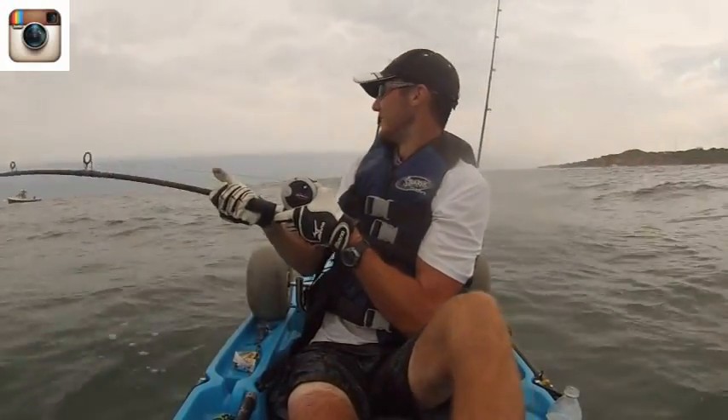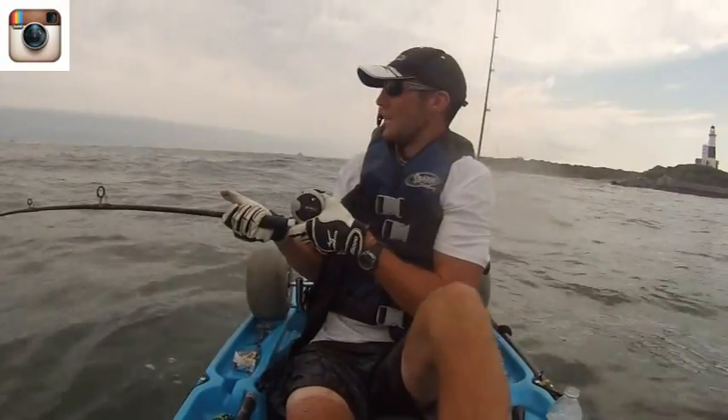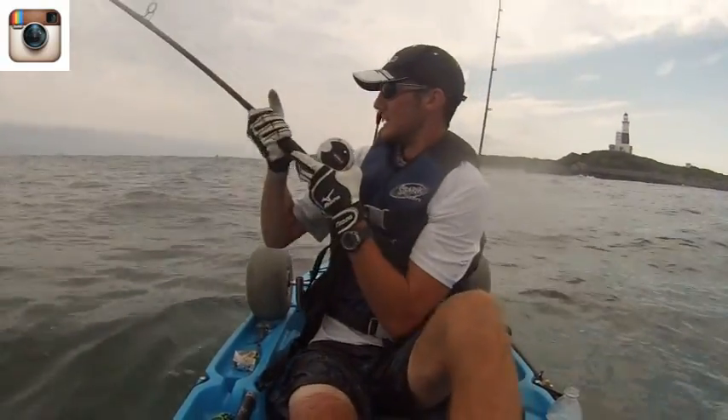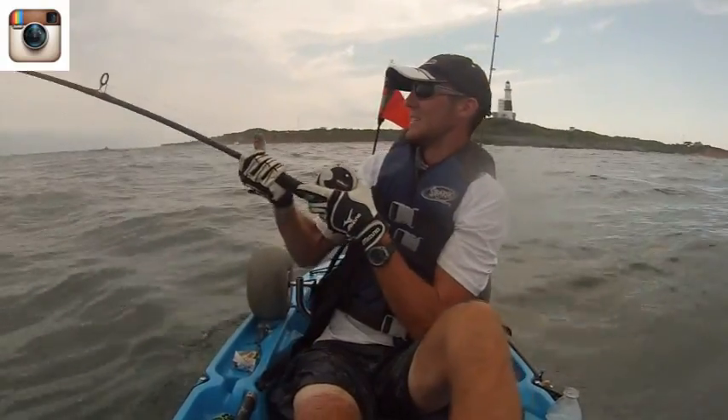Oh my god! This is a nice fish. Nantucket's sleigh ride a little bit. My drag's kind of loose. Oh — Stryper!